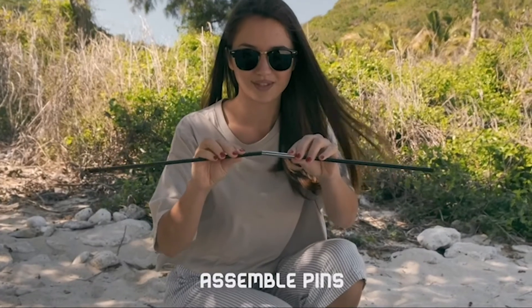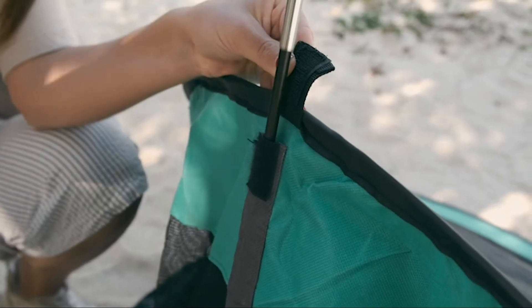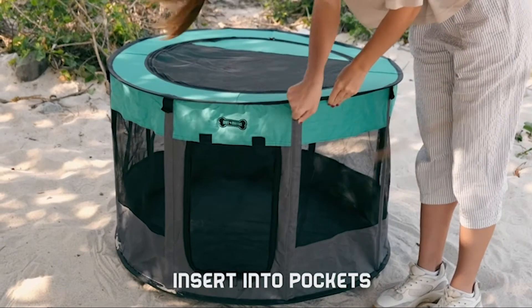Step 3: Assemble the eight pins by easily pushing one side of each pin into the other. Step 4: Insert the eight pins into the designated pockets, and that's it.